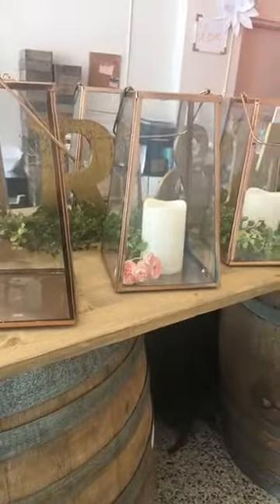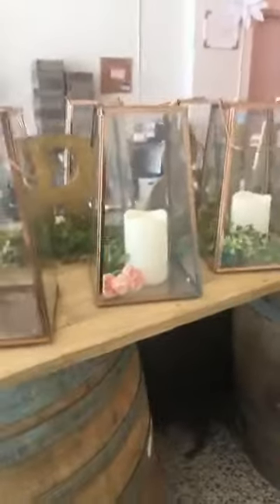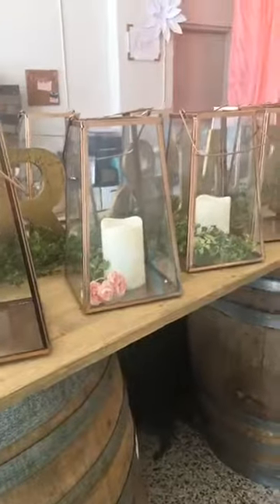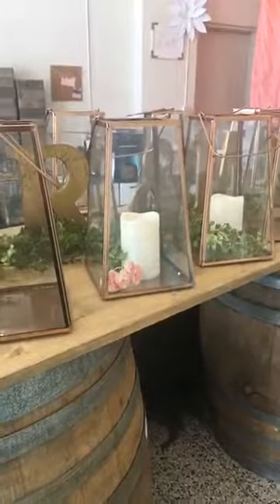If you already have stuff rented from us, you can absolutely call and change that. Or if you want to rent them, give us a call — I'll post our number but it's always on our page and website. They're super cute, they'd be perfect for centerpieces. We also have larger ones — 14 inches — and we have six of those.